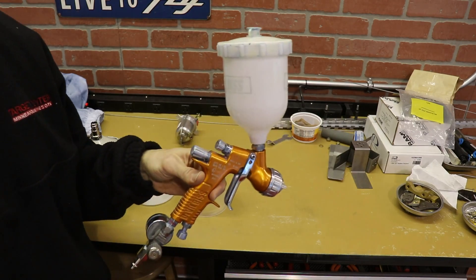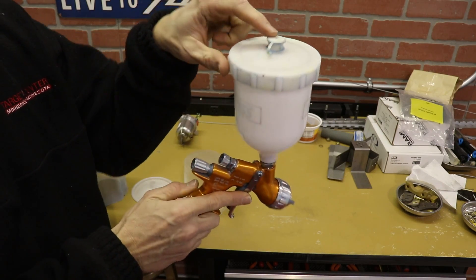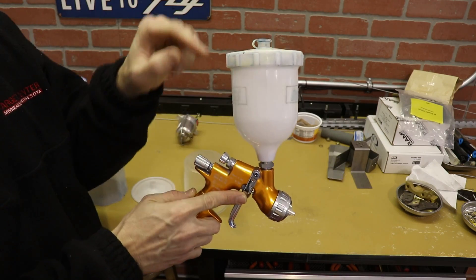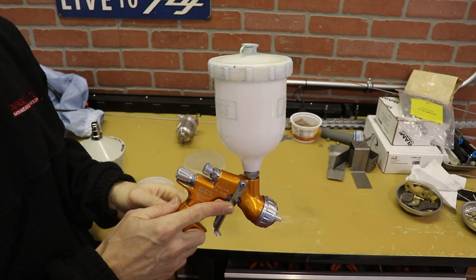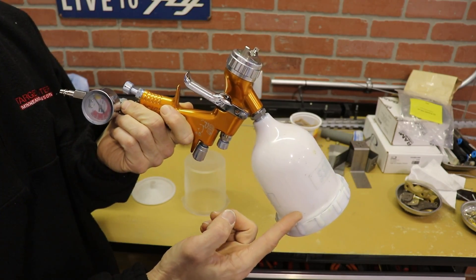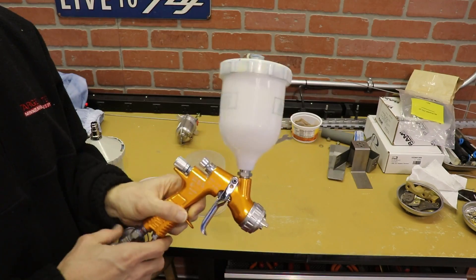Before we get started with the rest of the video, let me show you. For a normal paint gun, you have a cup like this. You fill it with paint, and there's a little hole for a vent on the top. When you spray the paint, paint goes down by gravity and out the paint gun, and air can get in the top to replace the paint. It's vented just like a fuel tank would be.